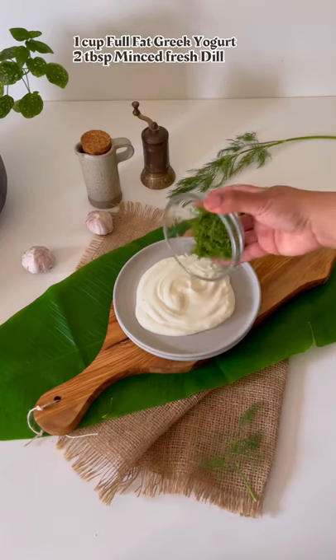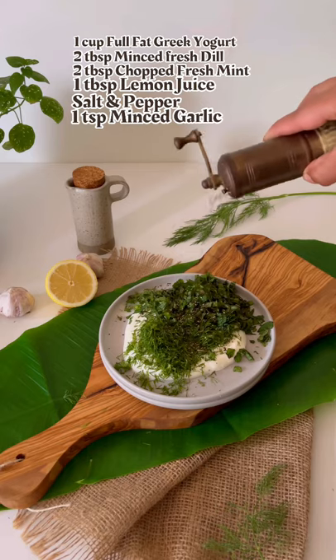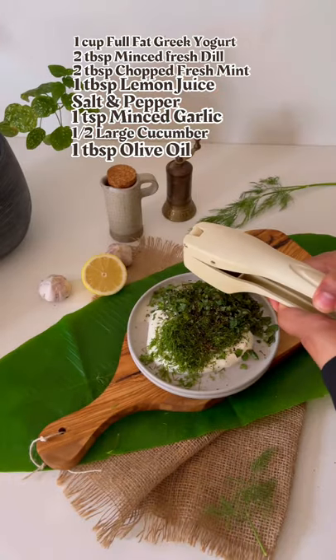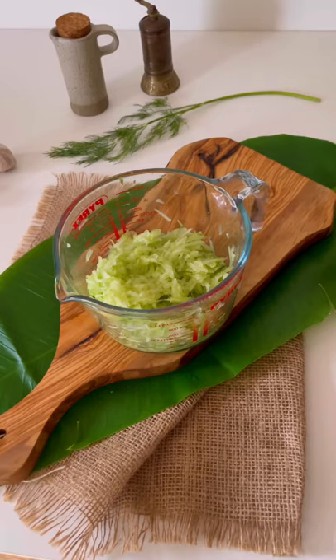For the tzatziki sauce, add the yogurt and herbs — I'm using dill and mint here. Squeeze some lemon juice, spice up with salt and pepper, and add minced garlic. Peel and grate the cucumber, add some salt, and leave for 30 minutes.